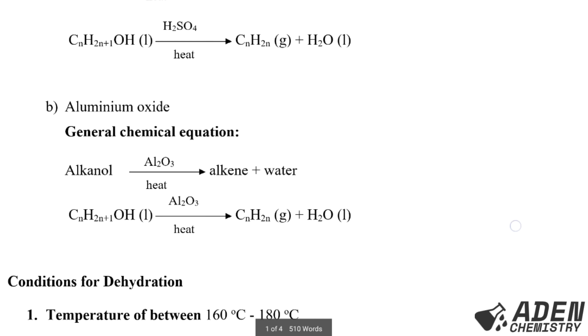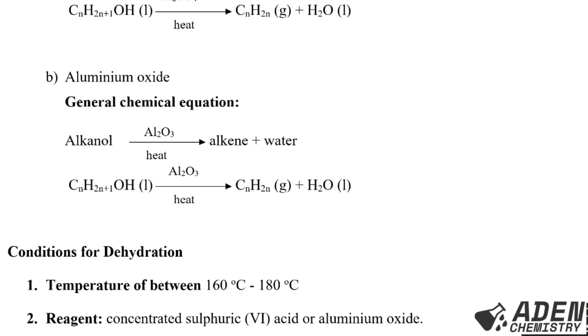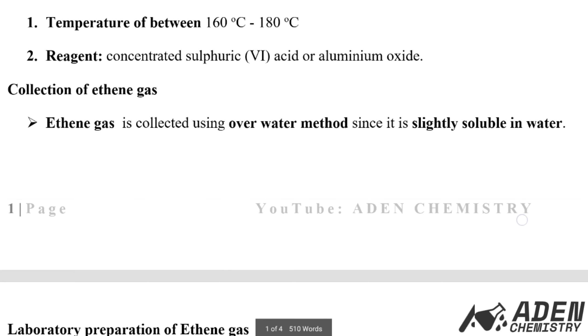Part B: using aluminium oxide as the dehydrating agent. The general formula remains the same; the only change is that instead of concentrated sulfuric acid we use aluminium oxide. The conditions for the dehydration process are: temperature between 160°C and 180°C, and the dehydrating agent is either concentrated sulfuric acid or aluminium oxide.